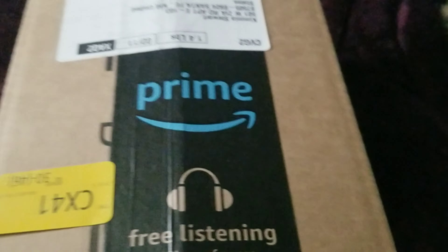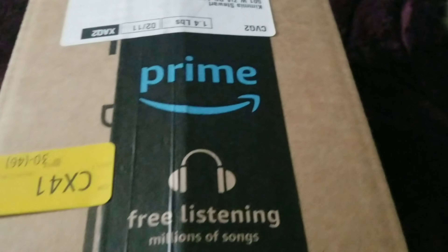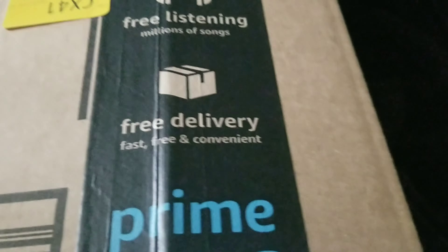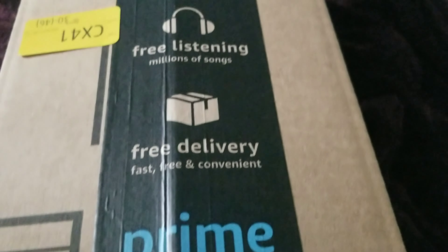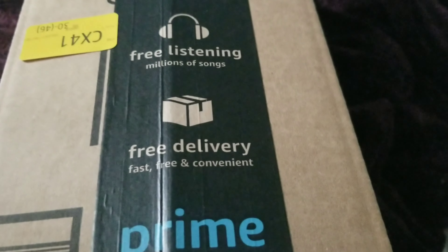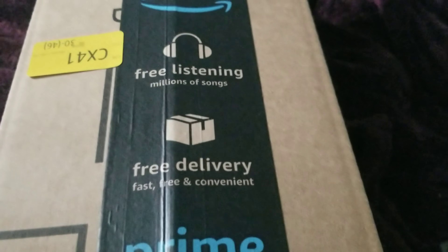It is a heating pad. As I've talked about so many times, I have back and neck and shoulder pain. This is a heating pad that's supposed to help with that. So we'll see how well it works. Right now I'm just going to unbox it — get some scissors, cut it open, and take it out. It's just an unboxing.